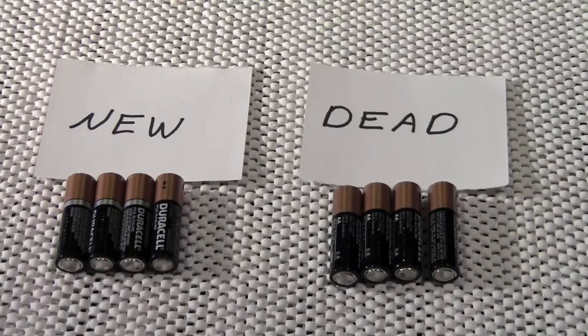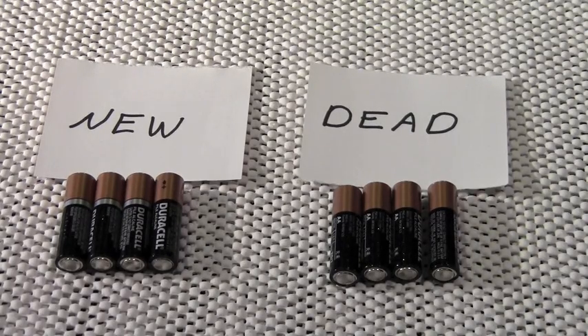Suburban Sentinel here with another quick tricks and tips video. If your household is anything like mine, you probably use a significant number of alkaline batteries. Batteries seem to be required for just about everything — household items, prepping items, you name it. Sometimes you just want to know whether your alkaline battery is either good or dead.